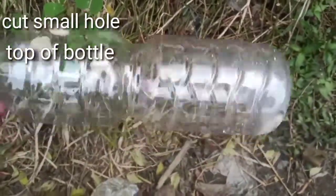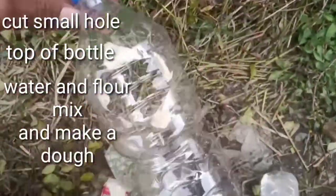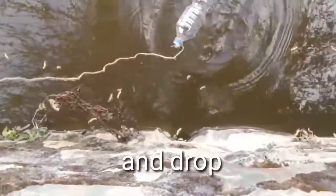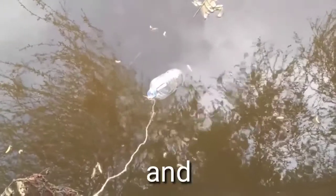Just cut a small hole in the top of the bottle, mix water and flour to make a dough, and look — you can use any type of rope. I didn't find any rope so I used this rope. Drop the full bottle in, and next time — oh yes!